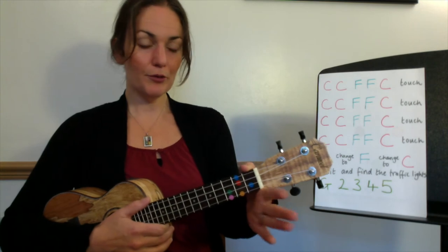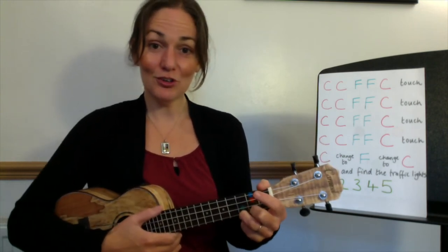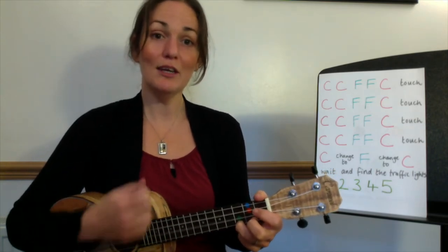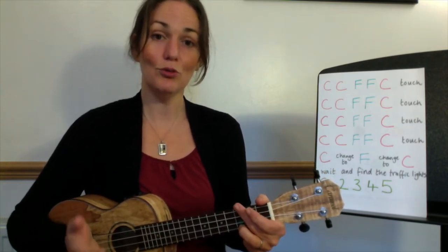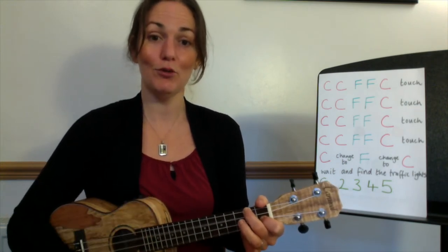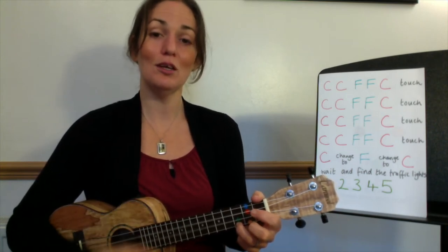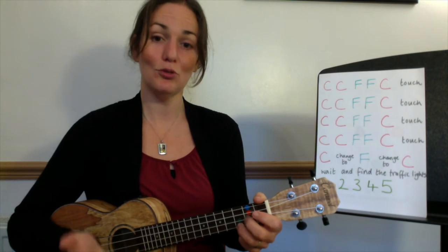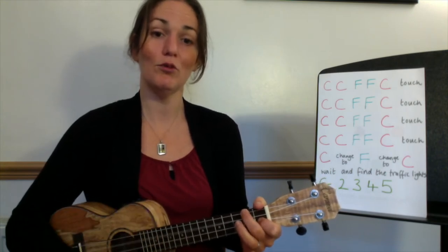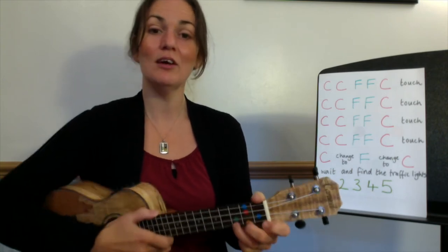Sitting really well — thumb on the top, pile those fingers and fold onto the pinky. My turn, your turn. Ready, C to F: me, two, three, four. You, two, three, four. F, two, three, four. You, two, three, and back to C, two, three, four. Change to F, two, three, four. You, two, three, and stop. Well done.